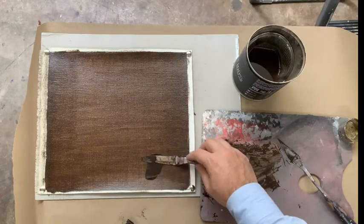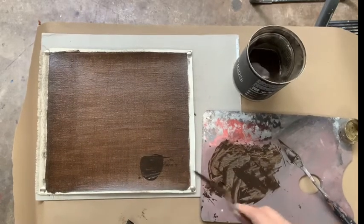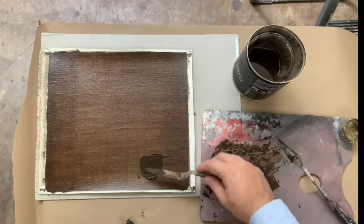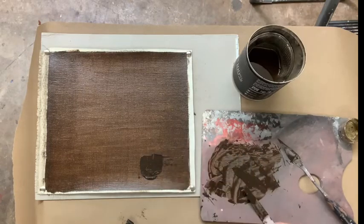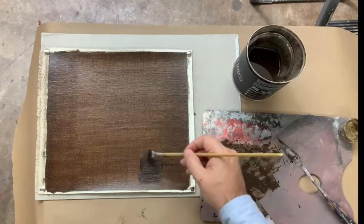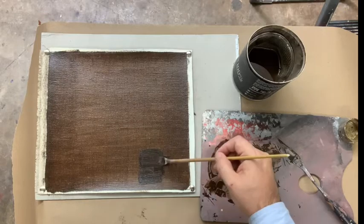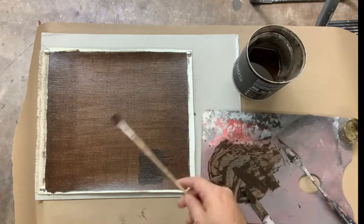Do not add this much paint. If your imprimatura is this thick and this dark, it's going to be very difficult. You don't want it to look like this — you want it to look like it does over here. This is too much, and this will happen to some of you — you will put too much paint. When I do this in class, some people have this much paint on their canvas and it becomes very difficult to work.